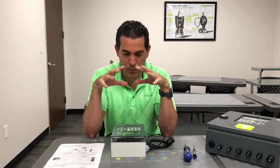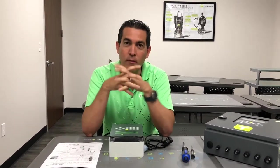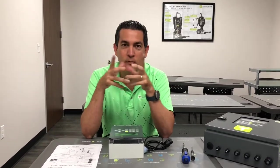Hi and welcome to Calumet University. Today we're going to show you how to get a close-up of the electrical wiring on a single hose wonder box. Stay with us.